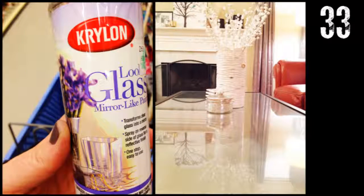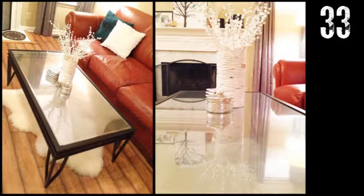Step 1: Get Krylon Looking Glass. Step 2: Spray the underneath side of the glass so that the paint doesn't scratch where you set your trinkets on top. That's pretty much it.